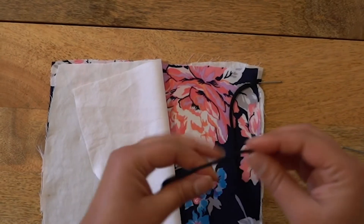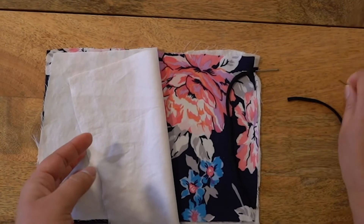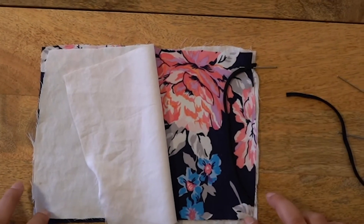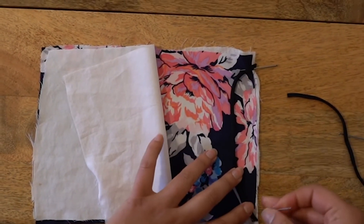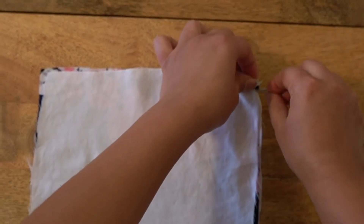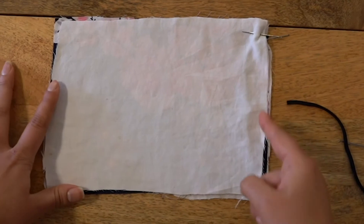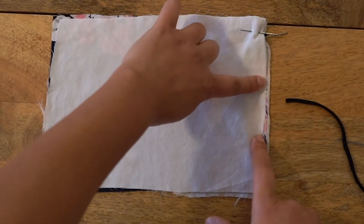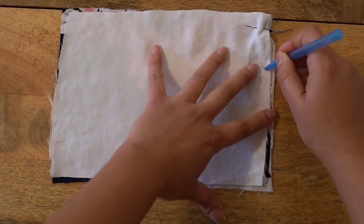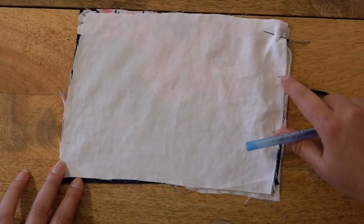The next thing we're gonna do is add the elastic before we start sewing. I don't have pins so I'm using needles to hold the elastic in place, and you're gonna pin it close to each corner of your fabric. Put it on each corner, pin it down, then add the back layer and pin it all together. Then you're going to sew this whole thing together, but you want to make sure that you leave an opening. I'm going to show you where I'm going to sew — from here all the way around and then stop right here.